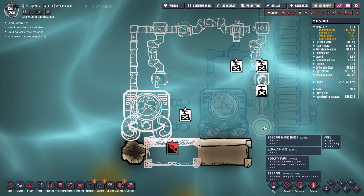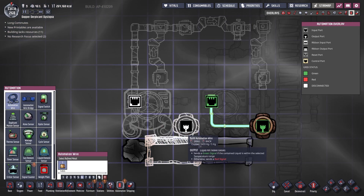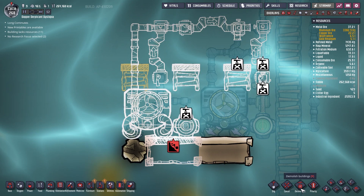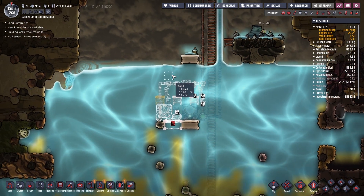Let's set this up properly. I'm going to need some copper running across and I'm definitely going to need some ladders. I need this done relatively fast because I'm going to have to shut down all cooling in the base to get this connected.